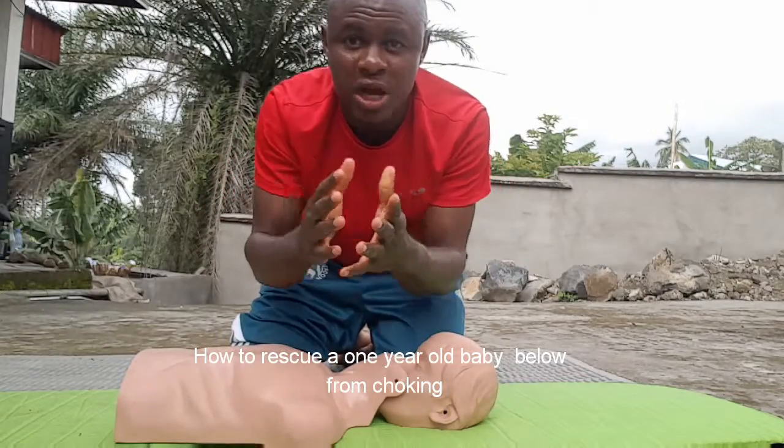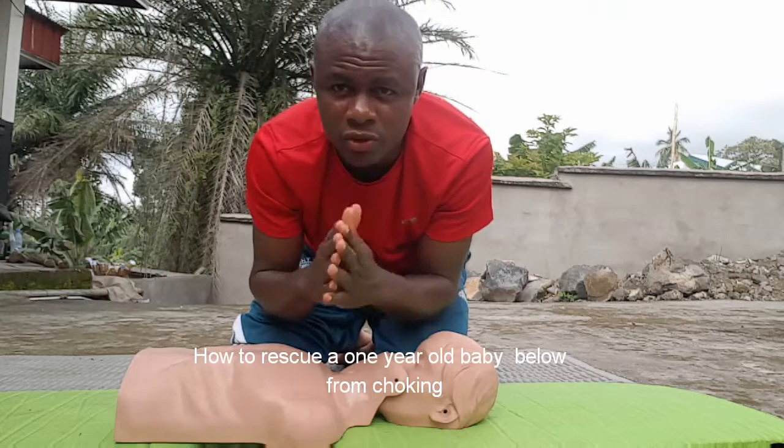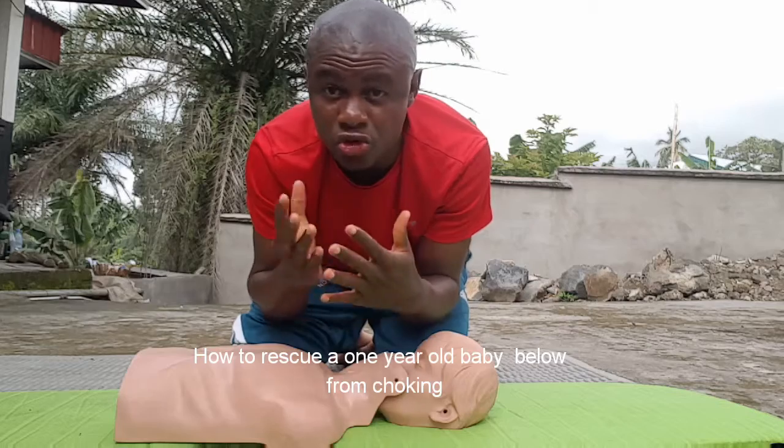Hello, my mommy and my papa. Today, I want to teach you how to help a small baby where it is one year old and below where it is choke. Maybe it don't choke until it is tight inside a throat, where it is struggling with it.